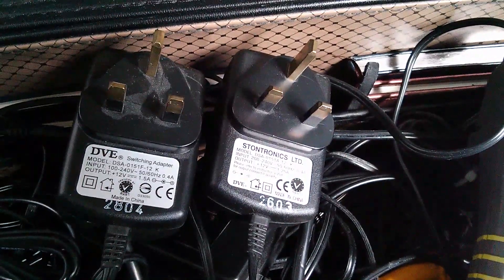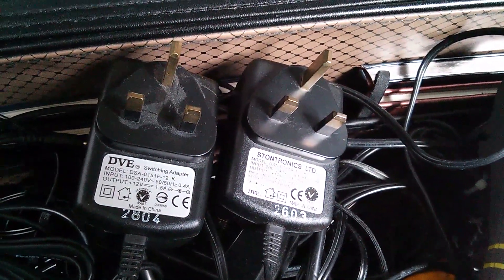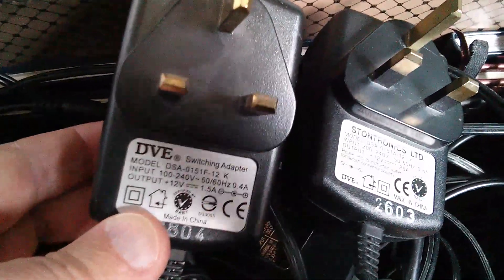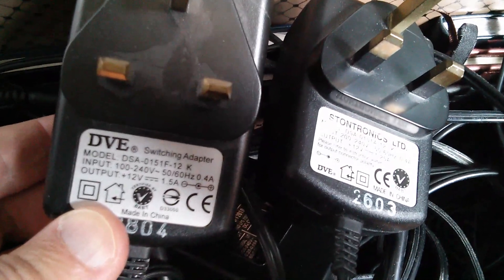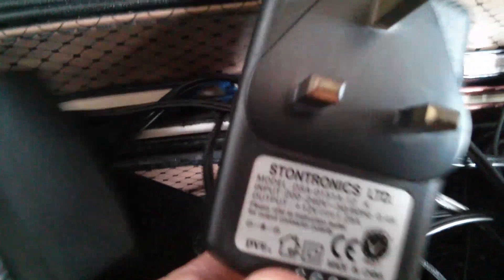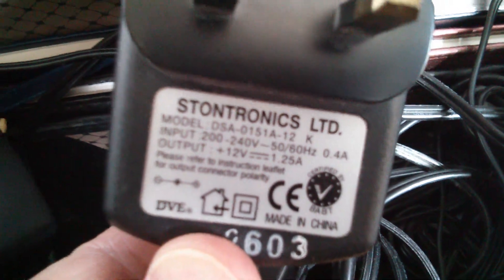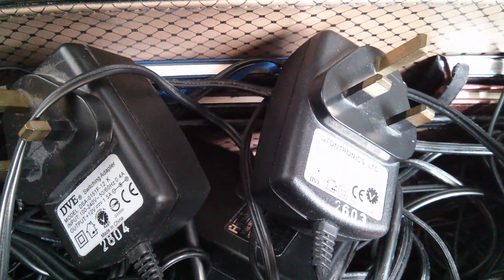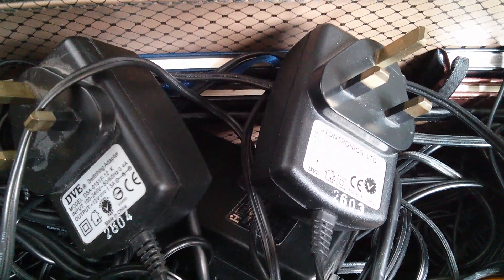Now I want to build a multi-voltage power supply, or a split power supply — it depends which way you look at it — of plus 12, minus 12, and plus 12. So I found these two switch mode regulated power supplies. This one is 12 volts at 1.5 amps, DVE. This one is a Stontronics, 12 volts at 1.25 amps. Both of them appear to have had their plugs cut off, so I've just got bare wire ends. I'm going to attach the positive of one to the negative of the other, and see if I can get a total of 24 volts out of the two power supplies.